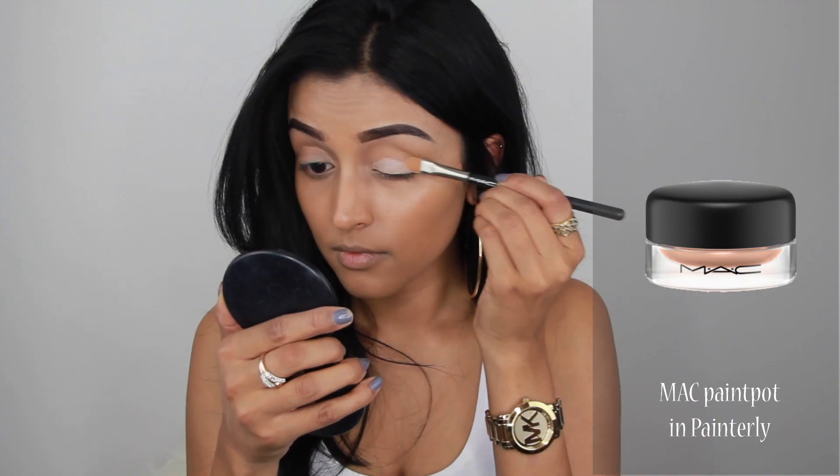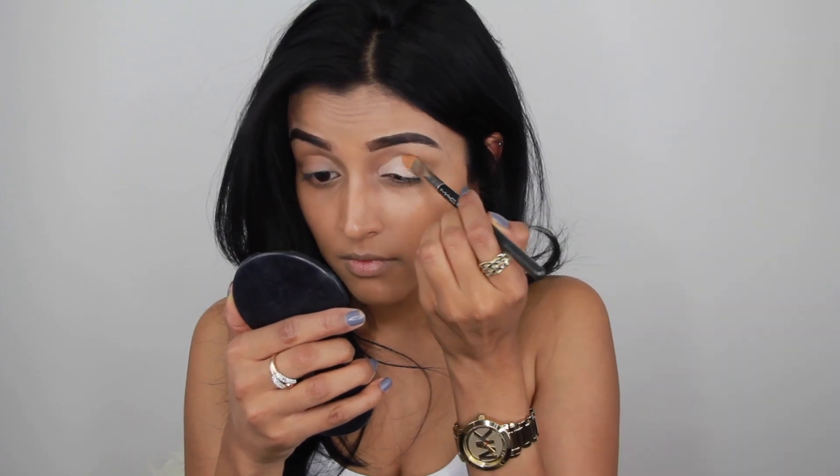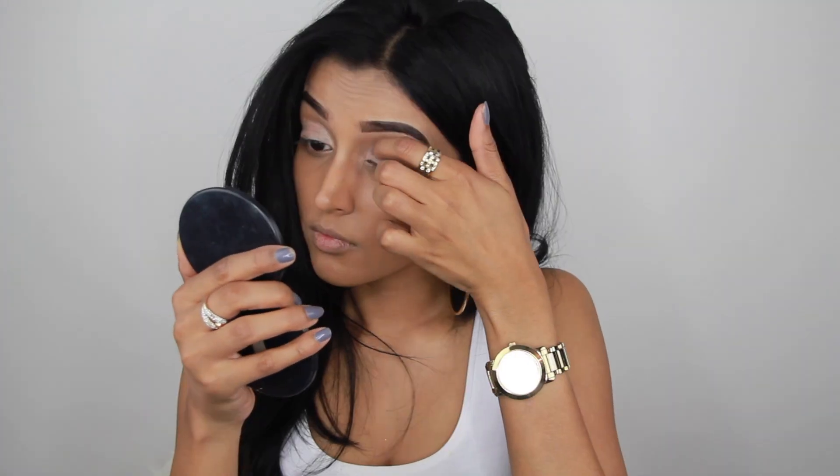Then I'm going to prep my eyelids and I'm using this paint pot by MAC, applying it all over my eyelids with a concealer brush by MAC as well. Then I'm going to blend out the edges with my fingers to make sure everything looks nice and smooth. For this look I'm going to use the Huda Beauty Rose Gold Palette.